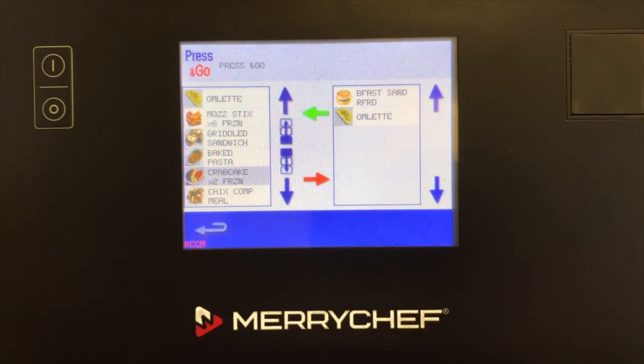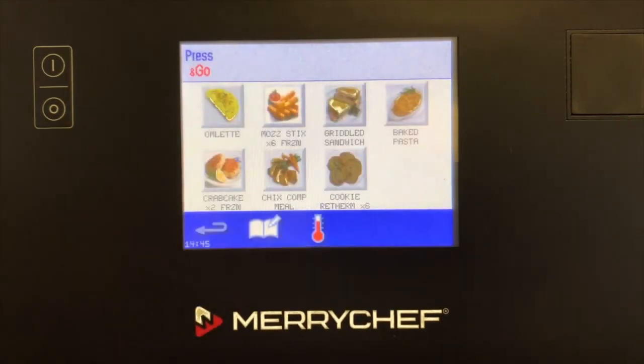After you have selected and arranged the profiles for the Press & Go screen, press the back arrow to confirm the profiles now associated with the Press & Go icon.